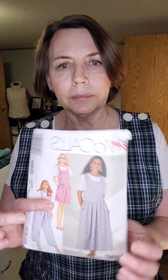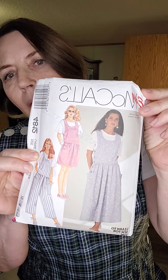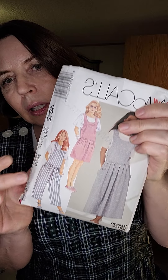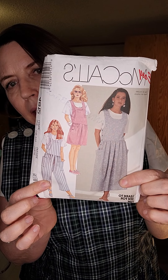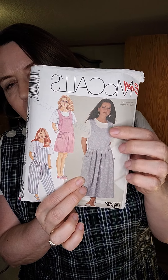I styled this just like the envelope. It is McCall's 4812, a pattern from 1990, and I styled it just like the envelope shows — with a plain white t-shirt underneath that I did not make.